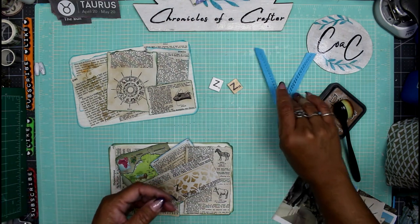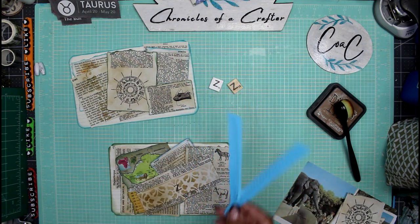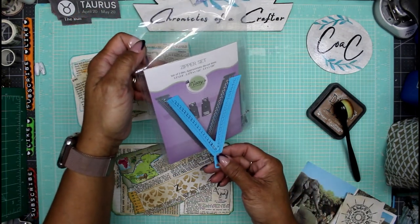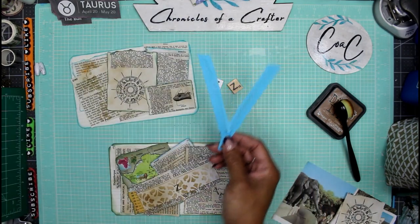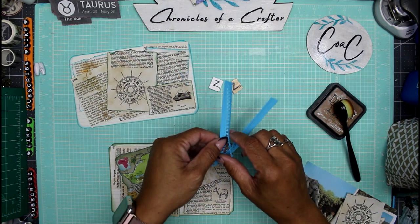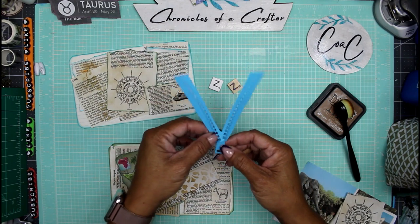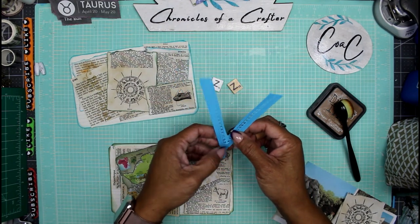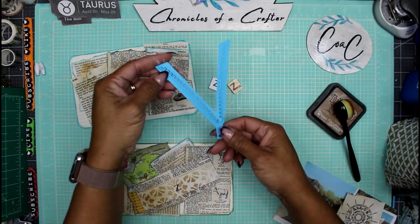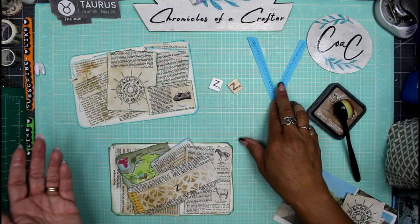I went through my die cut pieces and found one for a zipper. It's a zipper set by Maddie's Crafty Joy. I die cut it on my We Are Memory Keepers Evolution Advance — I could have used the Sizzix Big Shot but it's not accessible right now, my craft room is crazy. I die cut this little zipper out and I'll place it somewhere on the project.